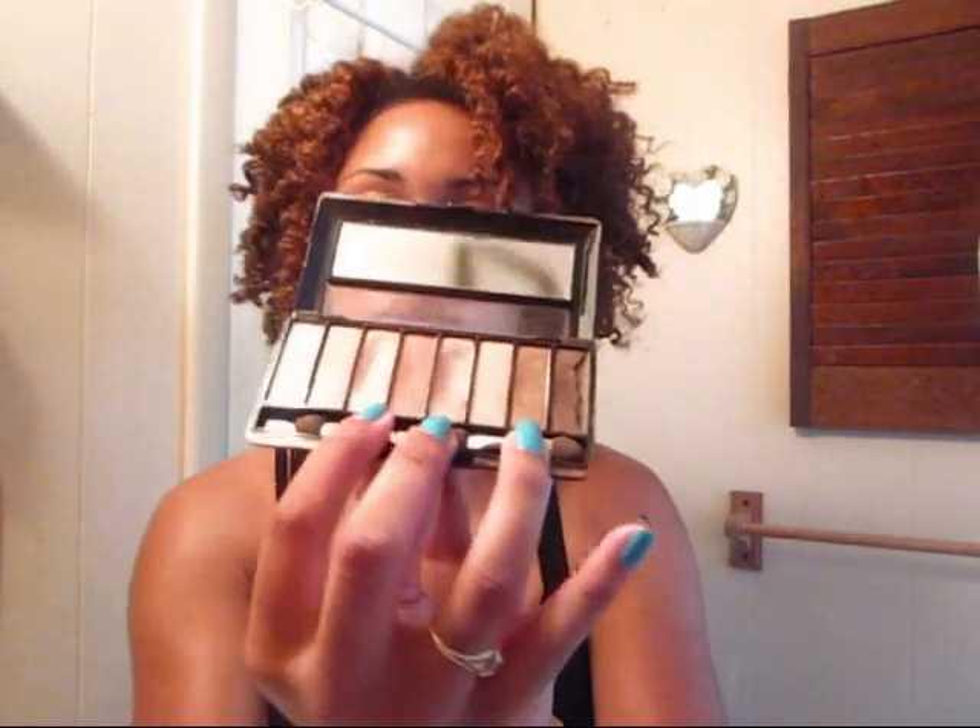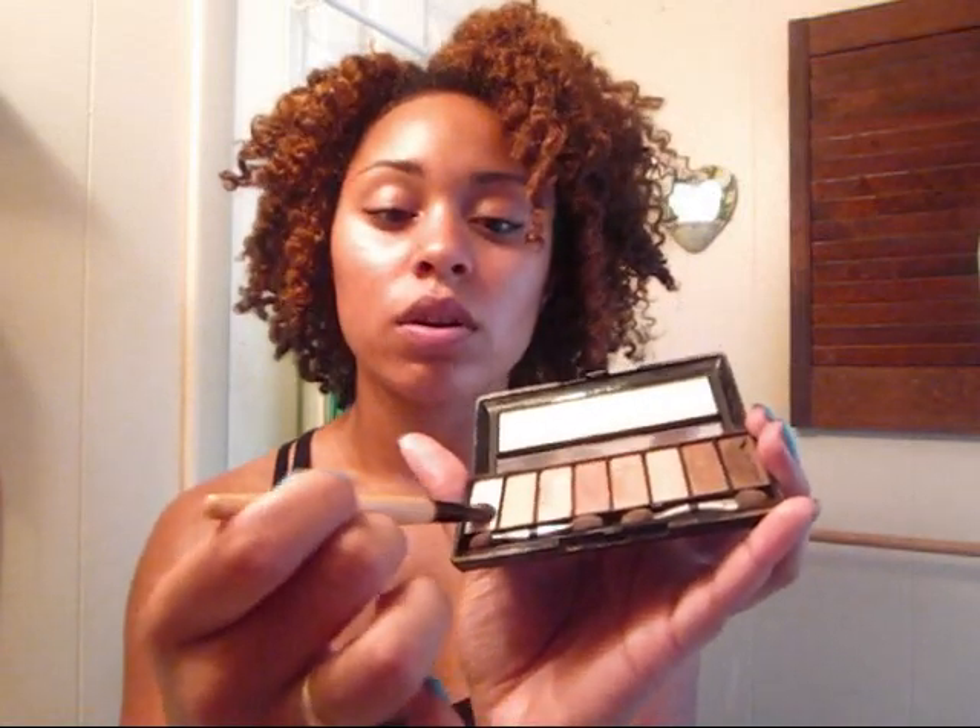Next I'll do my eyeshadow. Most of the stuff I use is Avon — I don't have expensive makeup, I don't shop at MAC, though I do want to get a nice lipstick from there. But other than that, it's Avon. This is Avon's eight-in-one eye palette in neutral tones. Normally I don't do eyeshadow on a normal day, but if I want to jazz things up just a little bit, I'll do this. I take a flat brush and dip it in the lightest color first.